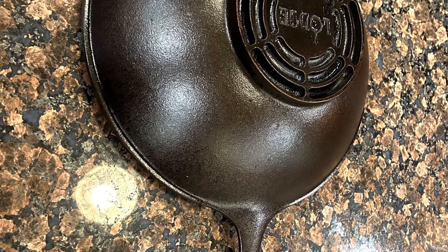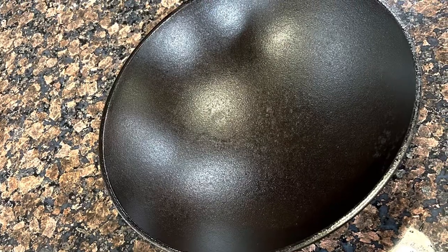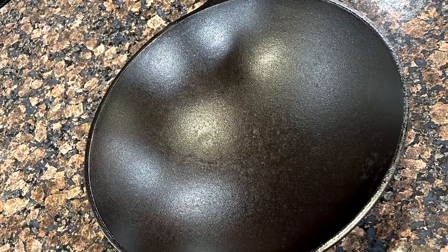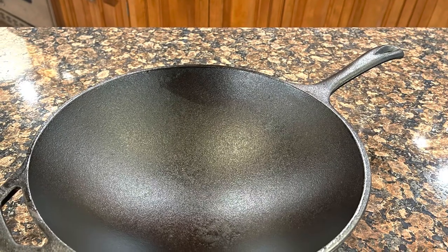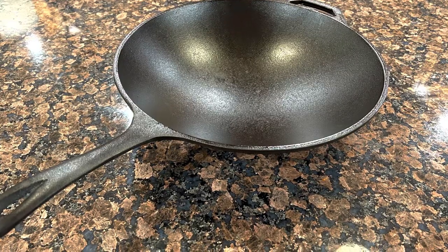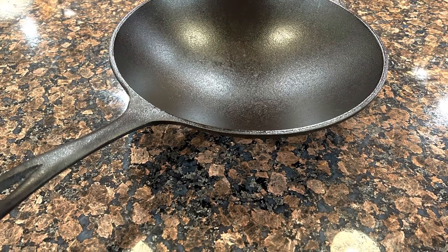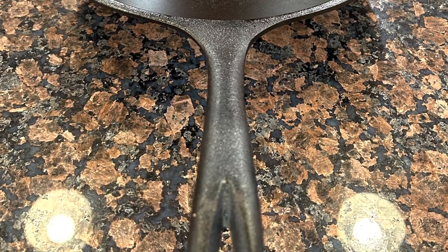Here we go — this is the final result. Actually stunning. Two runs in the oven at 450, let it cool down all the way after the first run, then re-coat it — very thin coats — do it again at 450, let it cool down, and this is what we have. Beautiful looking seasoned pan. Give this one a try, good luck, see you guys in the next vid.